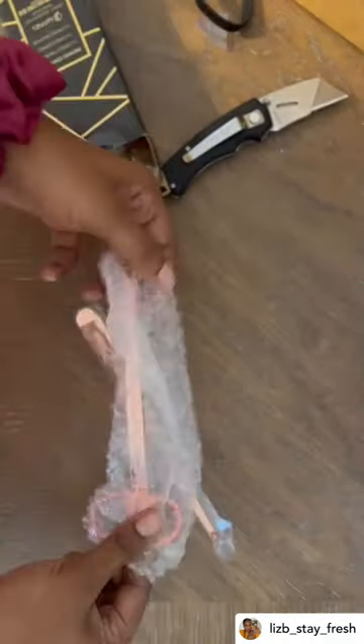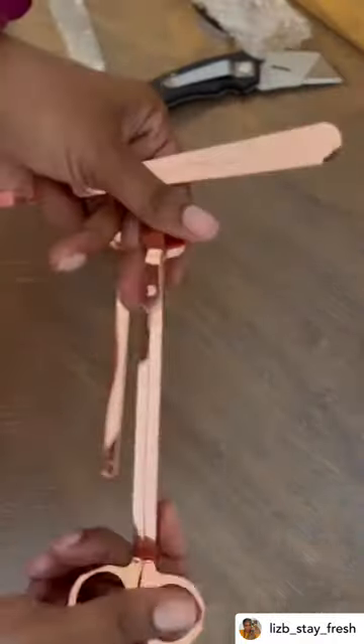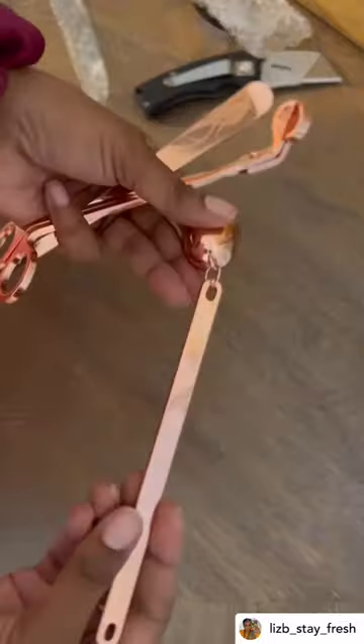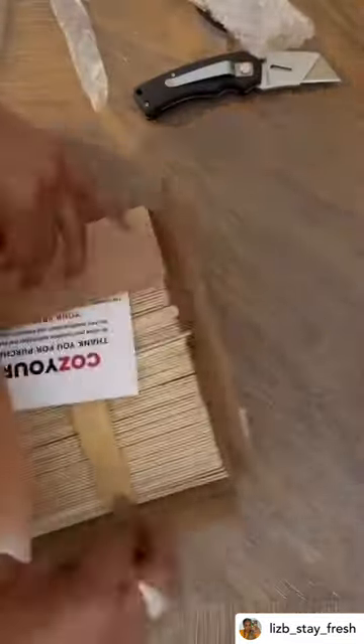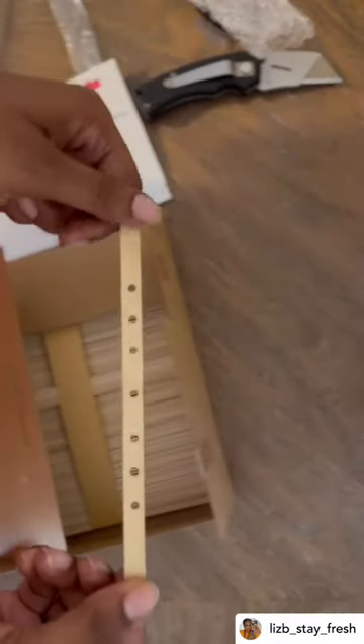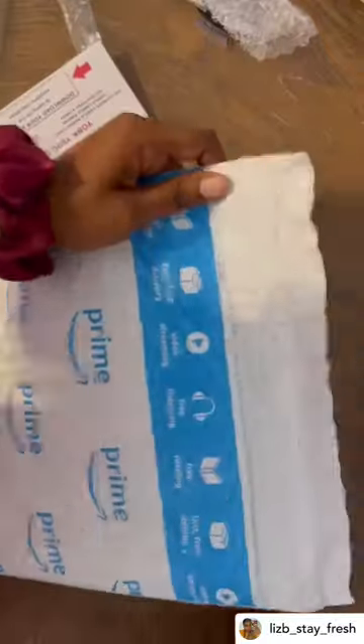This first box has some candle utensils — I don't know if that's the name for them, but that's what I'm going to call them. Those are wick cutters, and that long one is to put out the flame. Sticking with candles, these are wick holders. I also make candles, so those will come in handy.